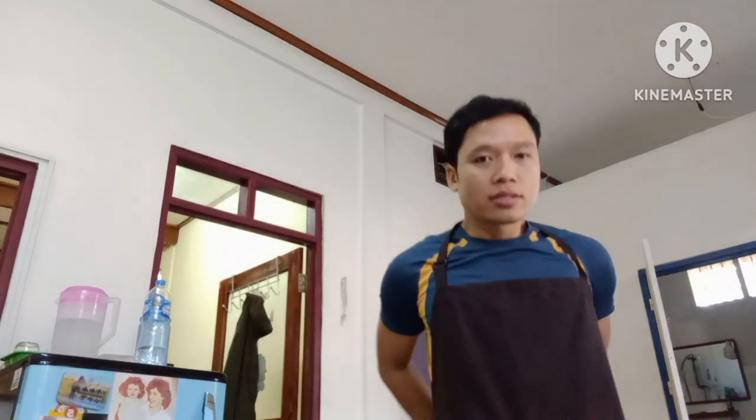Hello my friends, hello everybody. Now I'm preparing my apron and then I'm gonna cook chicken ca pao. Lao food is very delicious. Okay, let's go.